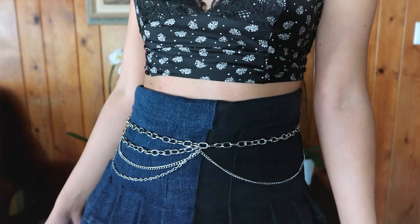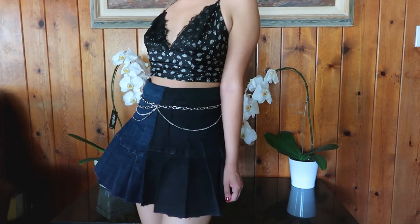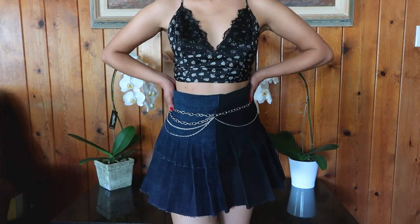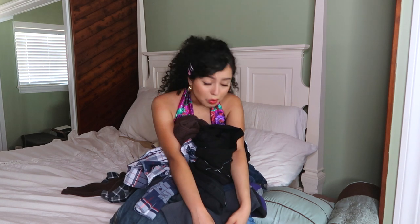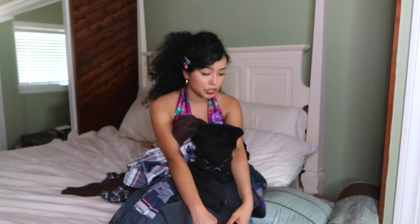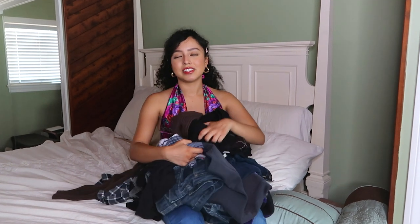Tell me which look you like the most — I'd love to know. I'm officially done, and I love how they all came out. I hope you found it very helpful and enjoyed watching me transform my boyfriend's clothes. Shout out to him again for making this video happen. I'll see you in my next video!